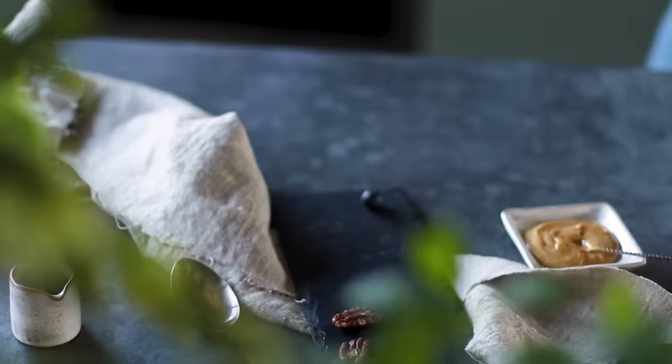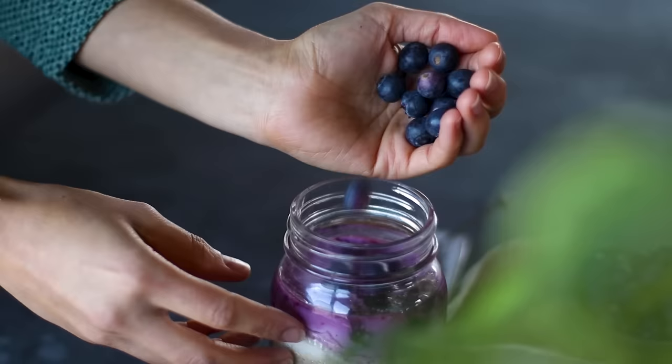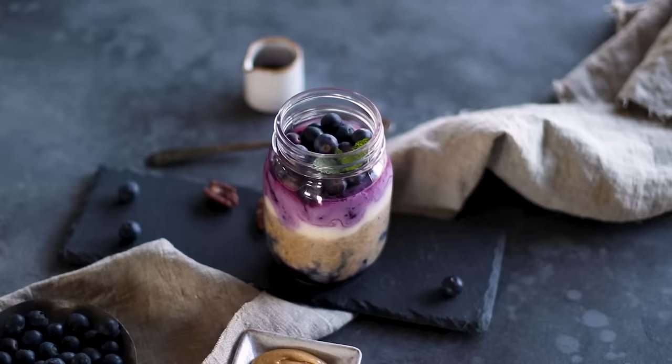Come morning it's already ready to eat — you don't need to add anything to it. We're just adding some fresh blueberries for decoration, but there's more than enough fruit in the jar already, so just grab and go and enjoy.